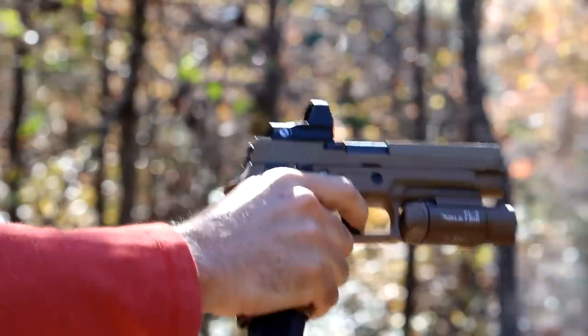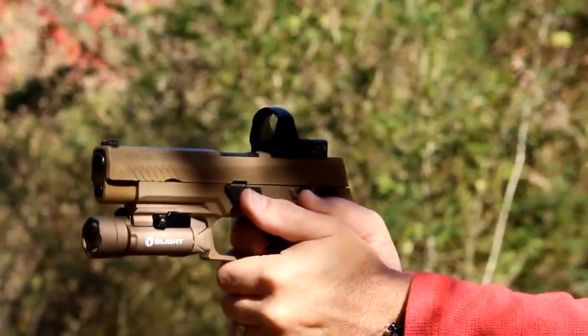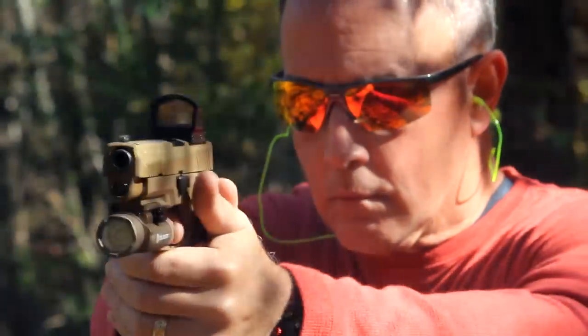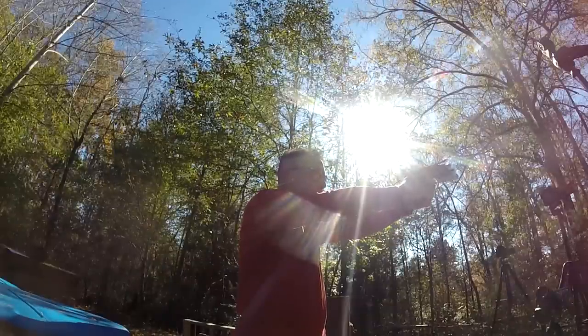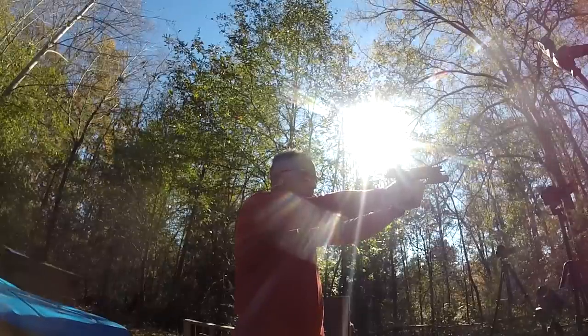We wanted to shoot it with the Leupold Delta Point Pro — that is the optic that the U.S. military chose for this handgun. This cut is only for the Leupold sight, and this has been my first experience with the Leupold. It's got a really nice, large field of view. It seems like it's a little higher than the RMR, so I had to adjust slightly because I'm really used to shooting the Trijicon RMR. But with the Delta Point Pro, I was able to get a really good, clear field of view. It shot well, and I think that's really where the market's going. I was very pleased with the accuracy.